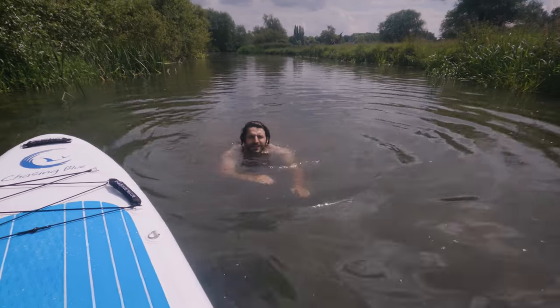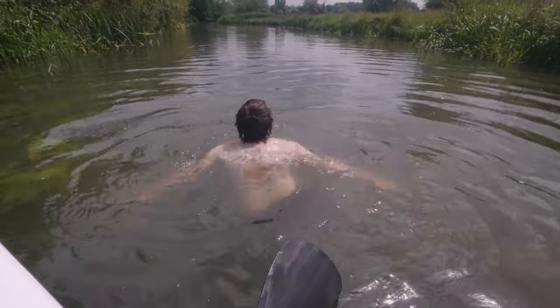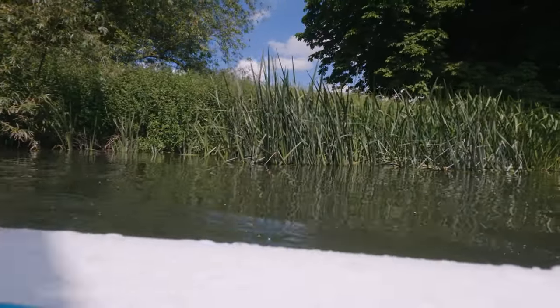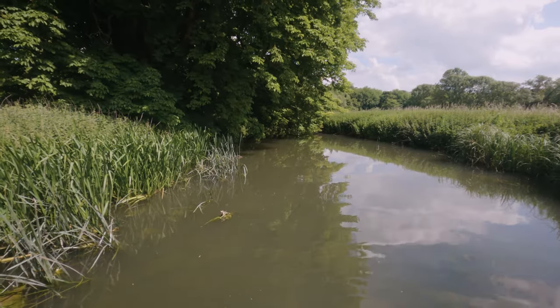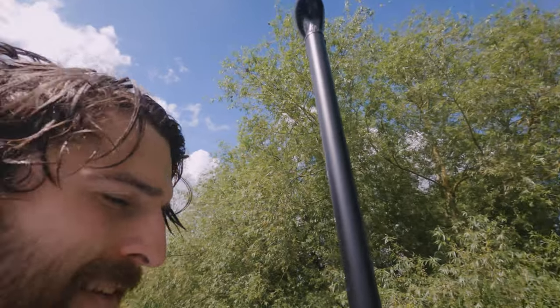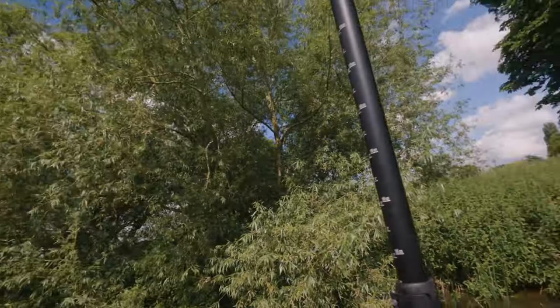I want to paddle all the way to Ely but I think Jay will get a bit annoyed if I left him — he's probably a bit jealous — so I'm going to let him have a go. This is amazing, so peaceful. It's interesting — we grew up here and always came past parts near this, but we've never travelled along the river. We're usually about 200 metres away from bits like this, so I've never seen it. This is beautiful.